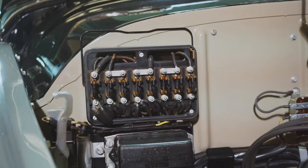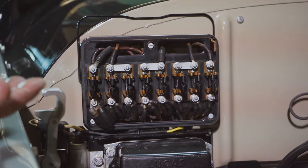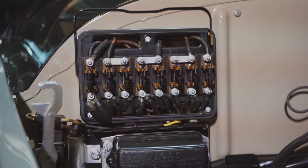This is the fuse box. We restored all the fuse box when we did the firewall restoration — we took it apart, cleaned all the contacts, and re-plated where necessary. There's the original legend.